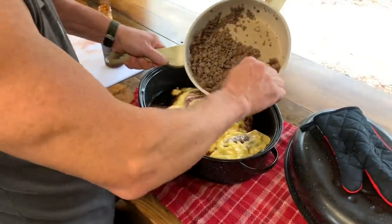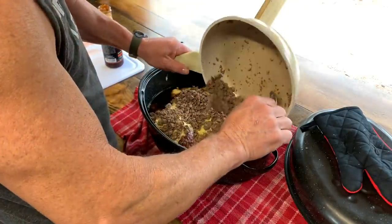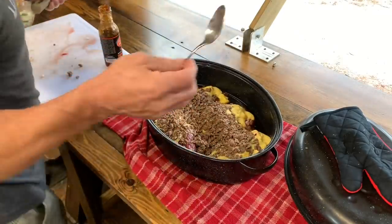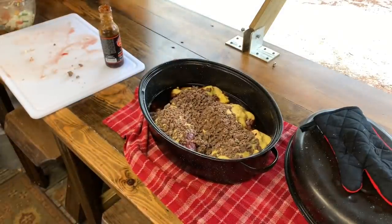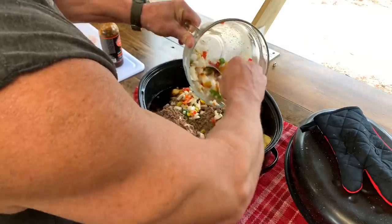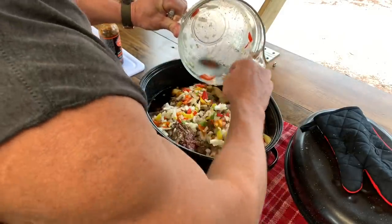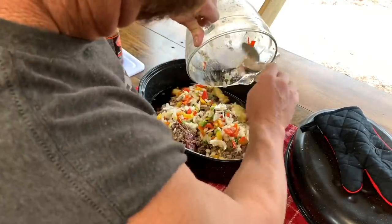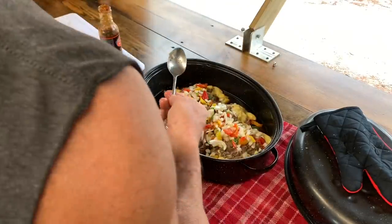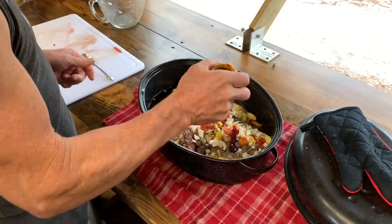I'll take this right here and just put it right over the top of it — all that's going to do is add a little bit more flavor. This is going to create a gravy with that cream of chicken in there. You can do it with cream of mushroom, I just didn't have any. That right there is smelling so good. That was probably equivalent to one big onion and maybe two or three bell peppers. Just to top it off, let's put a little of this right on top.